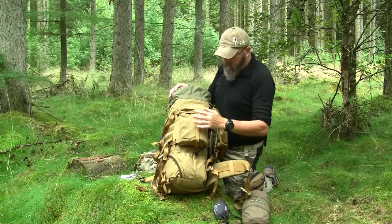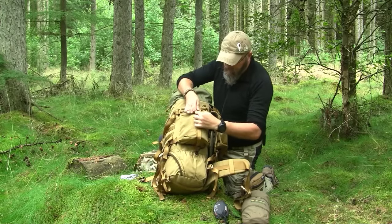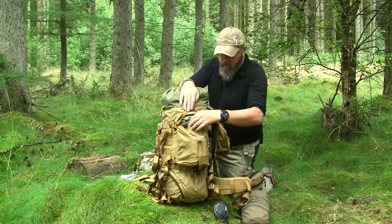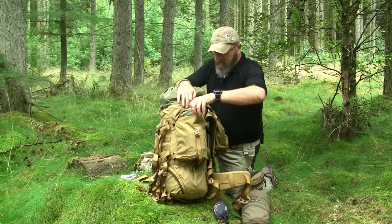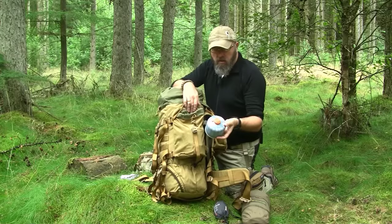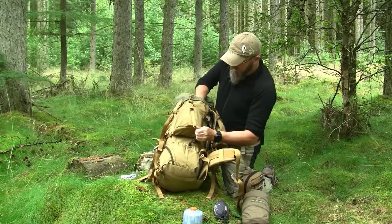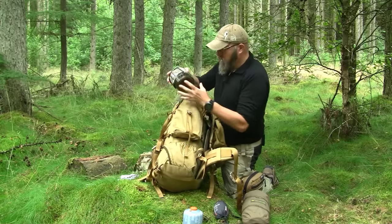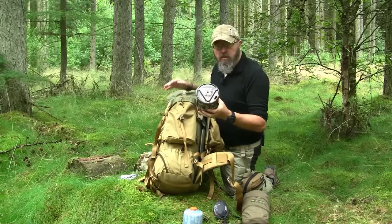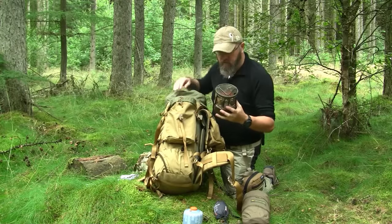The two side pockets are identical. They have a slightly smaller buckle, but still with a good sound and good quality. Again secured by a storm flap with a piece of string. In this side I have one MSR isobutane fuel canister of 230 grams, and underneath that I have my Jetboil Minimo. If you've seen my other videos, you know the diameter of the Minimo is larger than the Jetboil Zip or Flash, but it still fits really nicely in here.